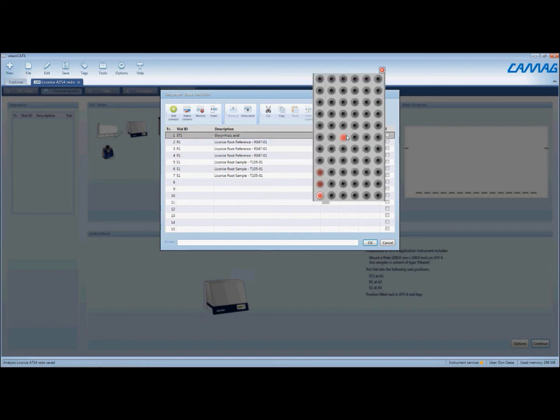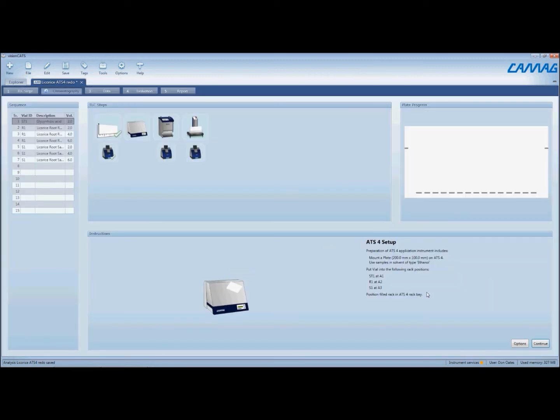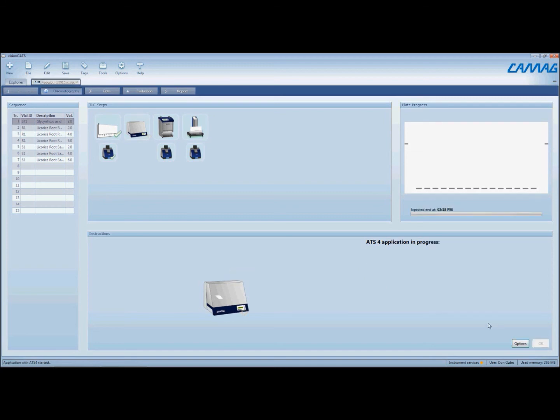Now everything is ready, so we're just going to click on continue and the instrument will apply the sample. As the sample is being applied, the software will tell you the progress and show you where the progress is located on the instrument — which track it's actually applying at the time. This updates while the ATS-4 moves along in the sample application process.